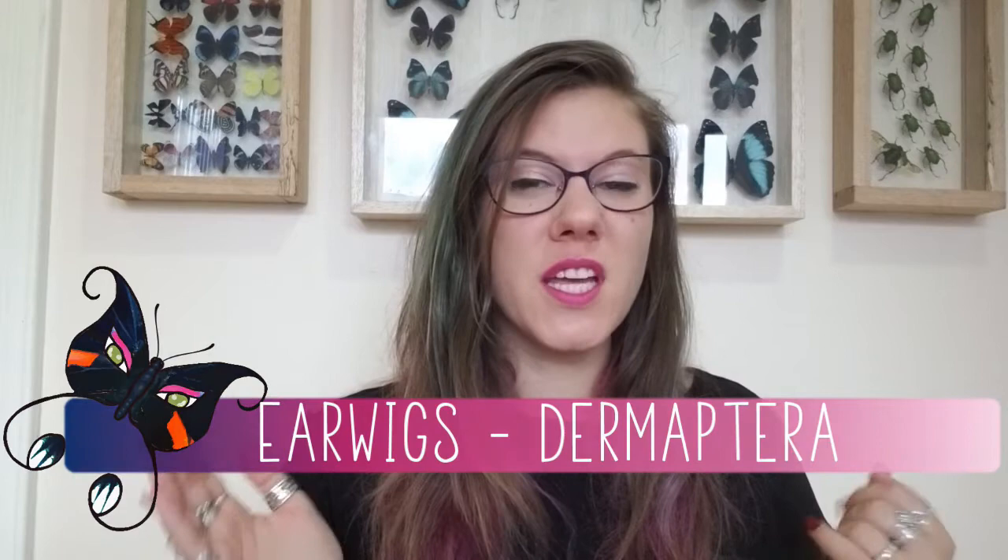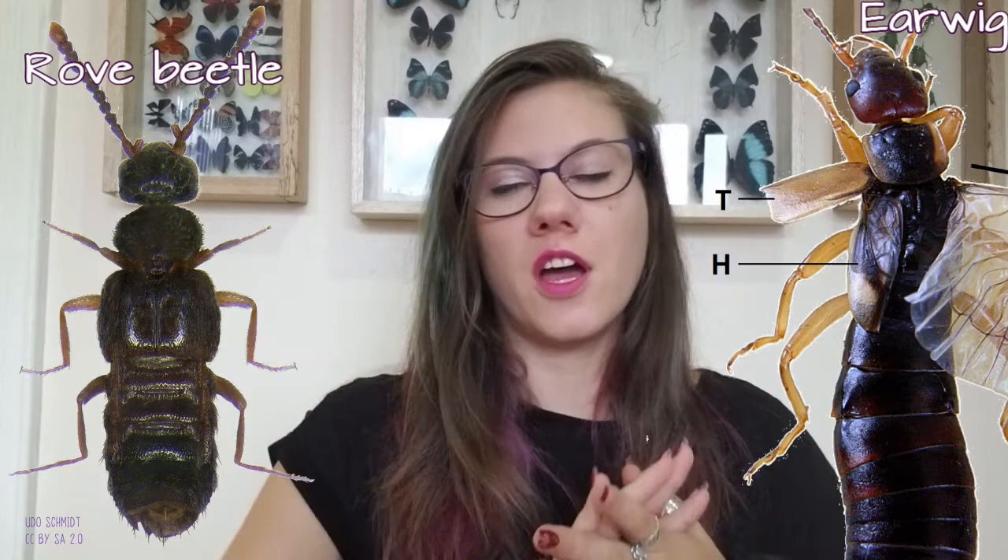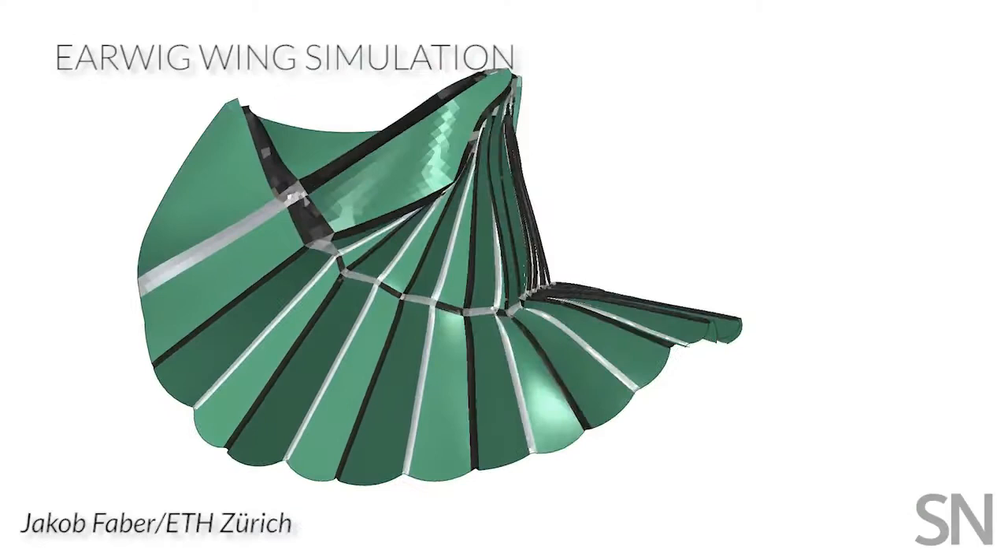It's not just beetles in which we've studied wing folding — we've also studied wing folding in a group called earwigs. Earwigs, while they look superficially similar to the rove beetles, are a completely different group and not at all related. They also make a great study organism because they can fold their wings up under a really, really tiny space in a different way than beetles do. Earwigs can fold their wings up into a space that is ten times smaller than the expanded wing.